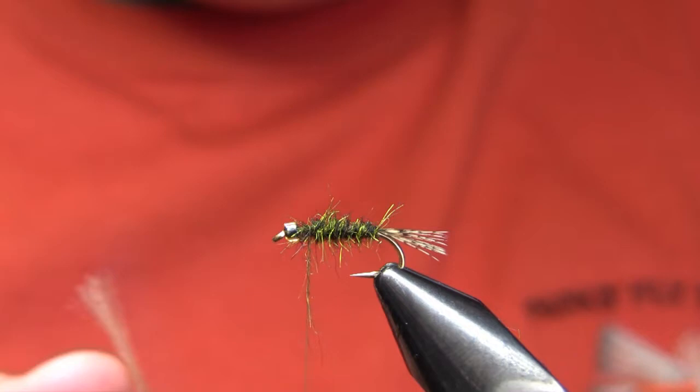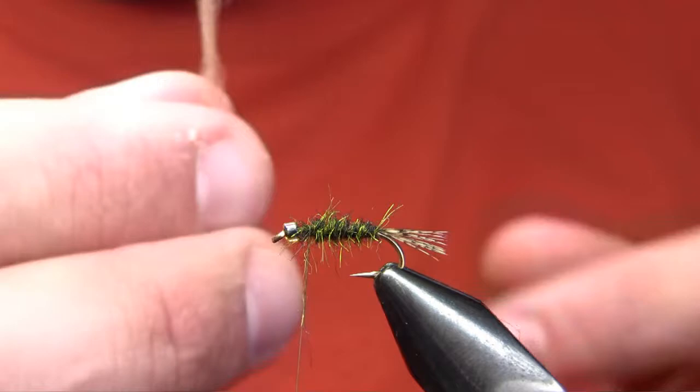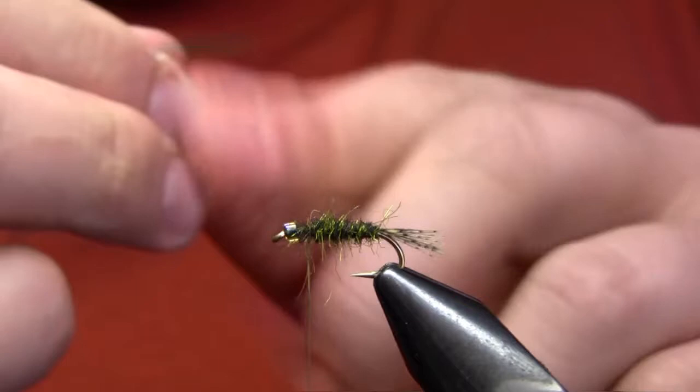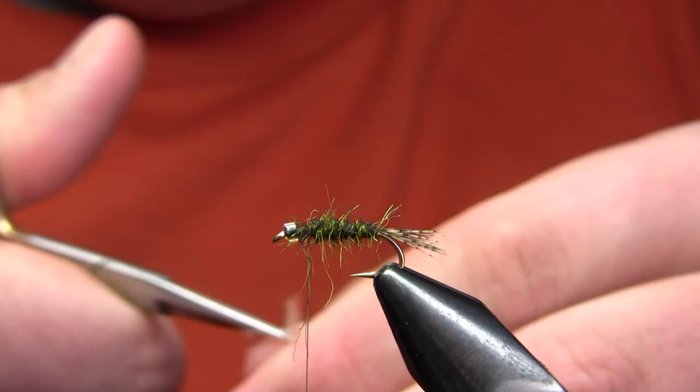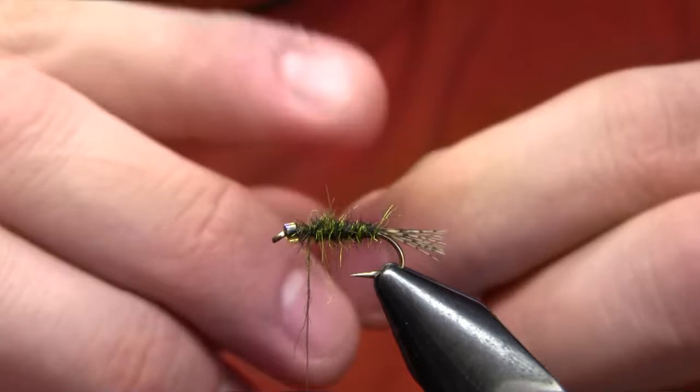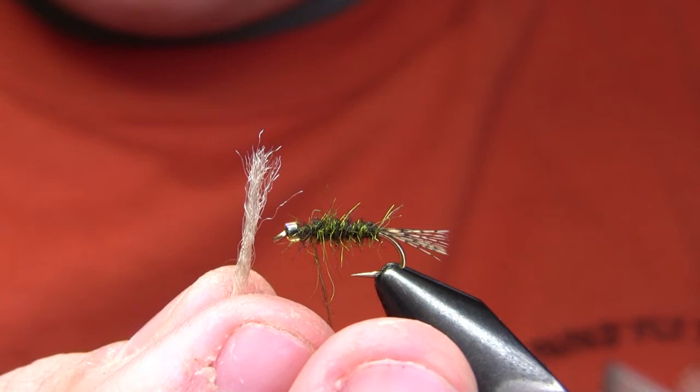The wing on this fly is just a strand of antron yarn. I've clipped that off, and what I'm going to do is take it between my thumb and forefinger and just kind of roughly and aggressively roll that between my fingers. What that's going to do is spread out those fibers a little bit, uneven the tips slightly, and create sort of the appearance of a natural taper. One of the big advantages natural fibers have over synthetics like this is that they're naturally tapered — this is not tapered, but it kind of appears like it is if you roll it between your fingers.